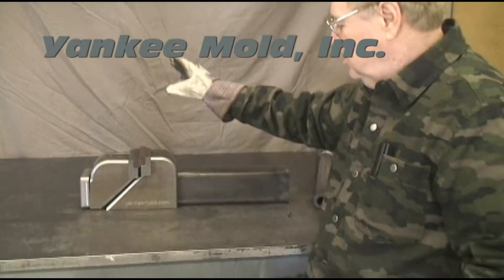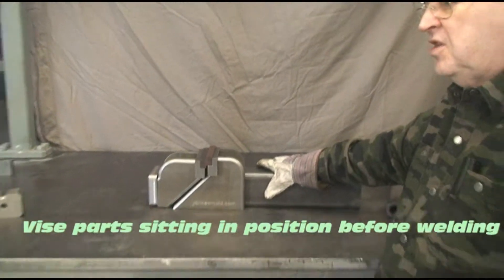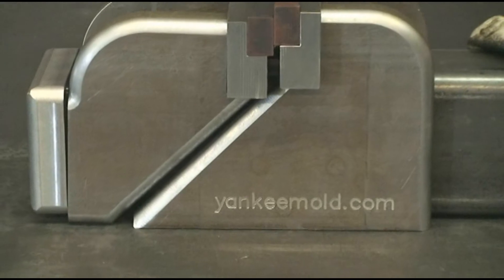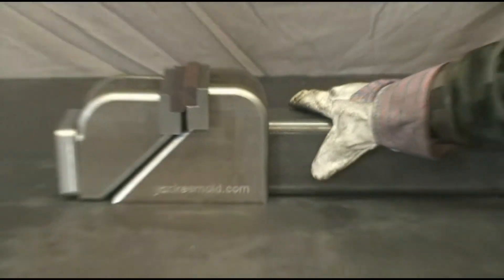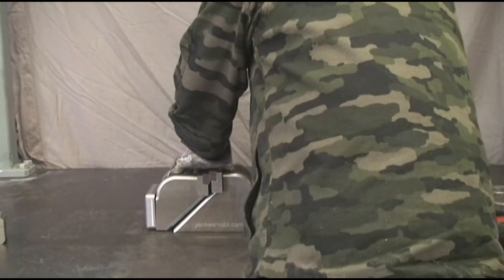Hello, my name is Pat with yankeemold.com, and I want, need, desire a vise to help me weld — and here it is. This is based on a design first done by Jason at Fireball Tool on YouTube, or at least the first place I ran across it. It's based off of his but a little bit smaller, and I naturally wanted to make one of my own, so I went in and worked with Inventor and sketched this one up.